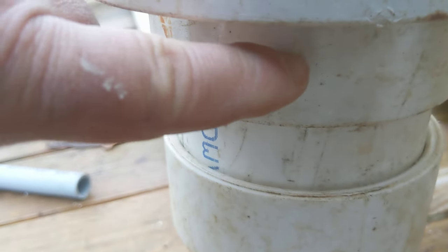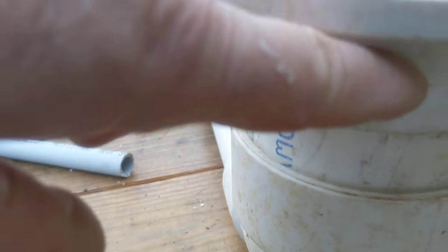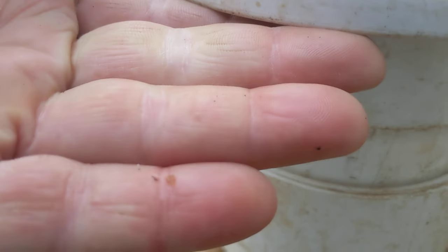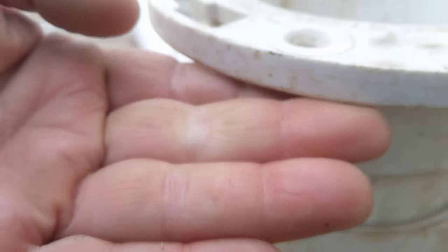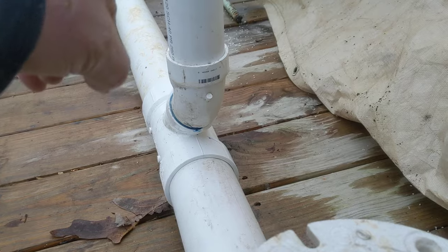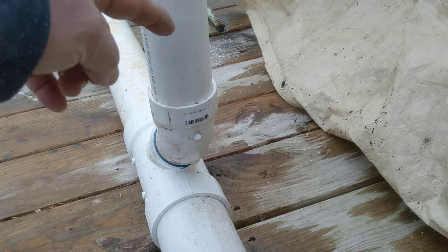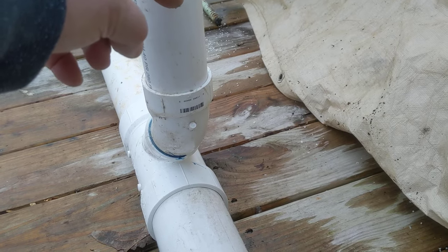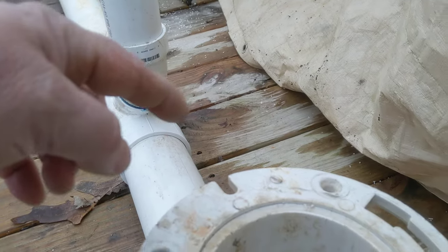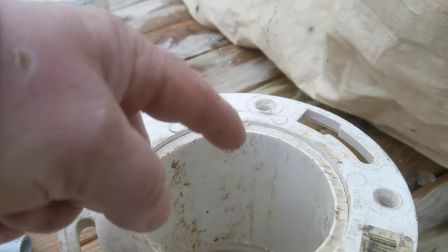That pipe will slide right in tight. This will cause the flange to sit right on the floor. Code is 12 inches from the finished wall. So you've got your stud, then you've got a half inch drywall — 12 inches from the finished wall, which will be the drywall or shiplap or whatever. Boom — to the center hole of the flange. 12 inches.